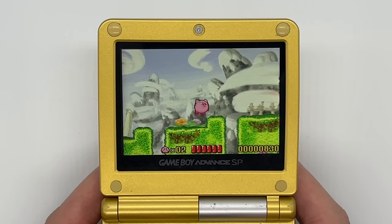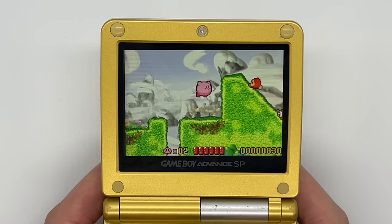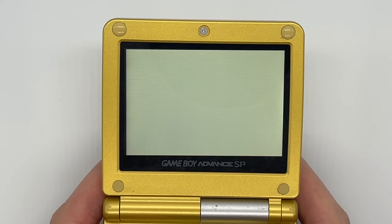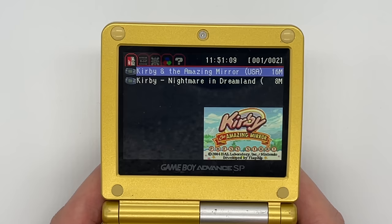Fortunately if you use it sparingly it doesn't seem to cause that many problems, but I wouldn't rely on it 100%. There's actually an explanation in the user manual that explains why these glitches might happen. Having that reset option to return to the main menu is great as well — before this you would need to power down the system and turn it back on, going through that GBA boot-up screen and hearing that chime over and over again, but now you can just reset straight to the menu.